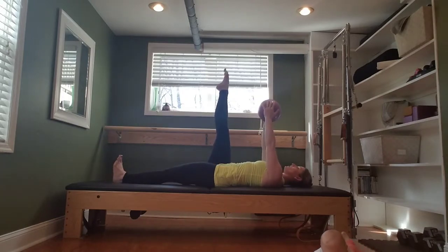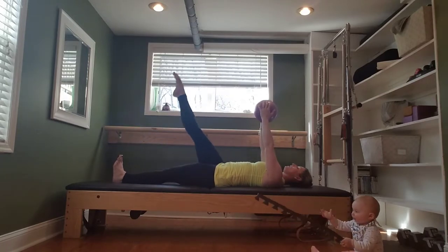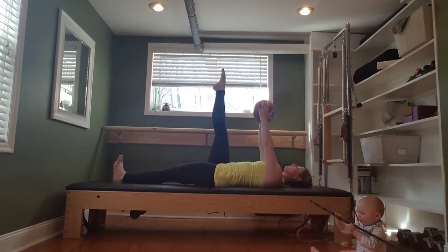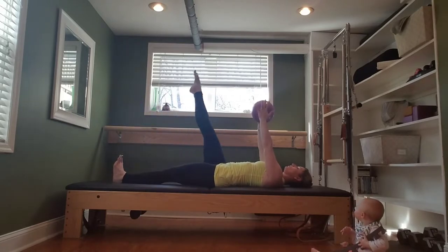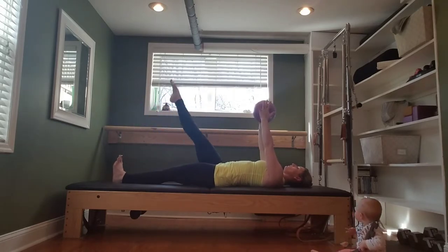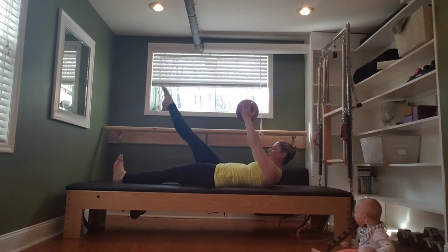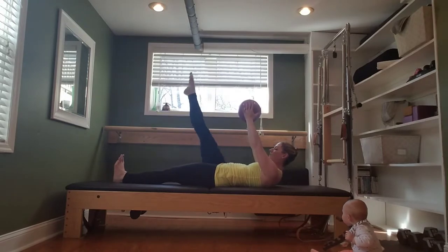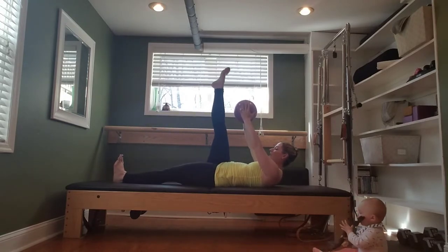Take the right leg long to the ceiling. Cross over your midline. Circle and lift up — down, around, lift. For three, for two, one more. Lift the leg, hold. Lift the head, neck, and shoulders just for a challenge. Go the opposite way — down, cross, lift. Down, cross, lift. The ball is remaining still in the hands, the left leg reaches long. We're finding that stability in the body.